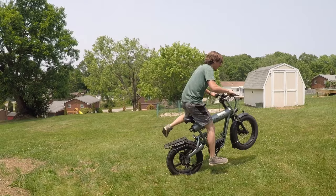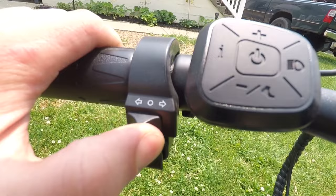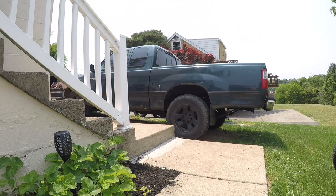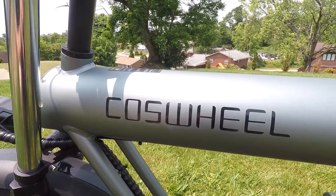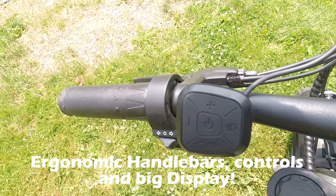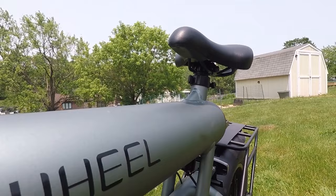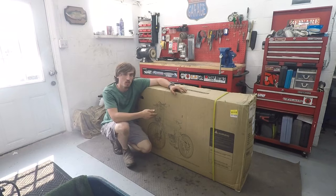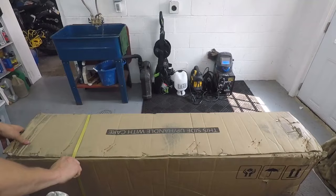Introducing the Coswheel T20 e-bike. What's up guys? Welcome back to another e-bike review. Today we are reviewing the Coswheel T20 — 48 volt, 20 amp hour battery, some pretty good specs, dual suspension. I'm excited to see what this bike looks like. Let's open it up.